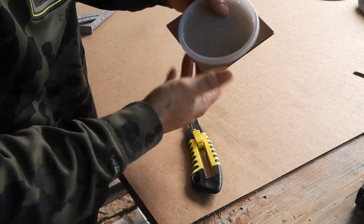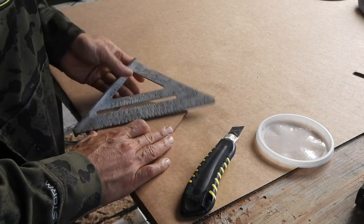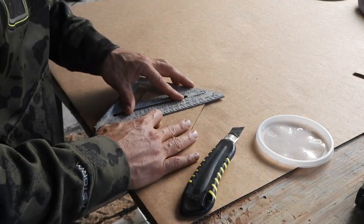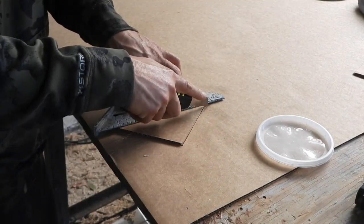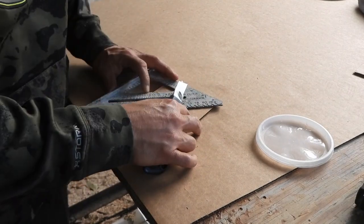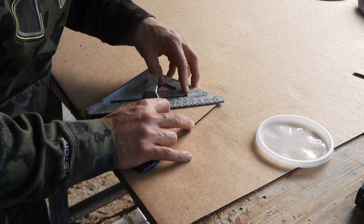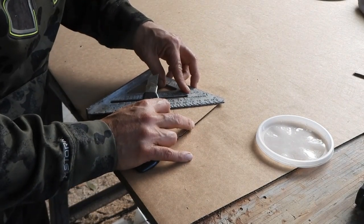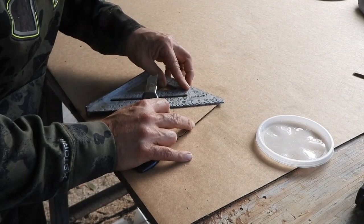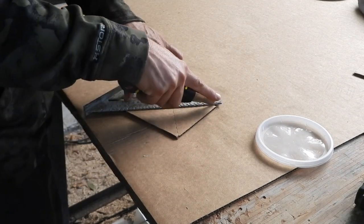So now that you have your square that is the exact size of your circle, all you have to do is go corner to corner. So this is how you find the center of a square quickly if you're in the workshop. You just want to make sure you're as accurate as possible. Find the corner. I'm using an exacto or carpet knife because it's nice and thin. If you use a marker, you kind of have to make sure that you're right at the edge. But there you go, right there.